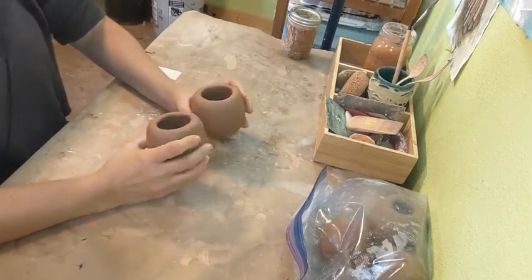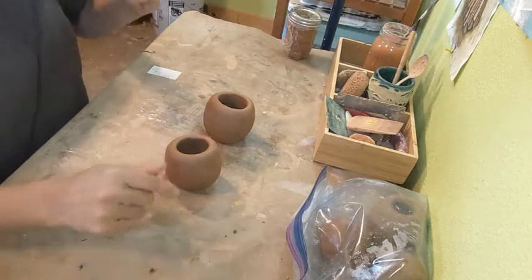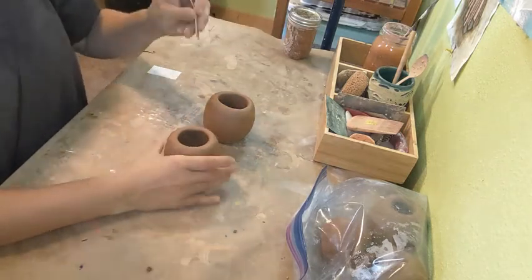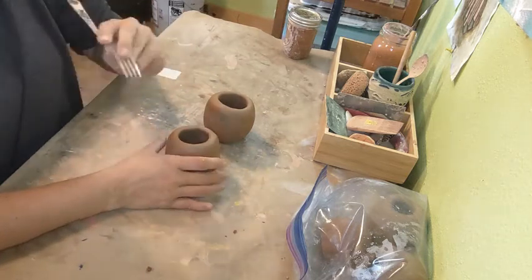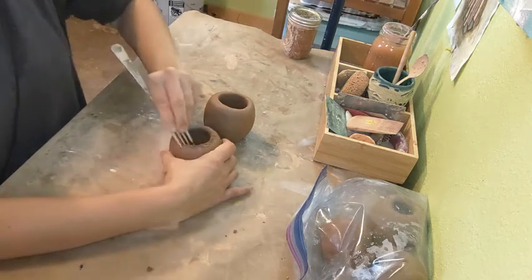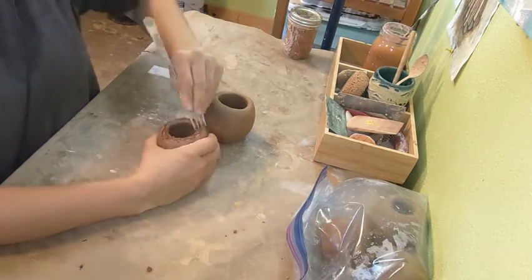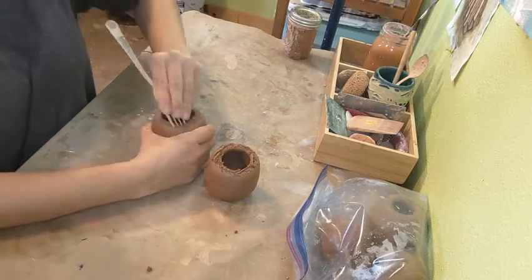We have the two pinch pots, and the next thing we're going to do is join them. We're going to do what's called slipping and scoring — some teachers call it scratch and attach. We're going to use the fork as our scoring tool, or a comb or anything you like. Scoring is basically roughing up the surface on both pieces, and then we're going to be adding slip.